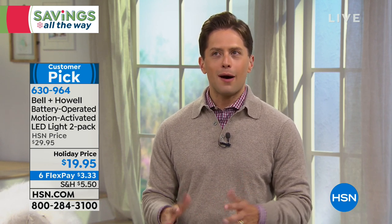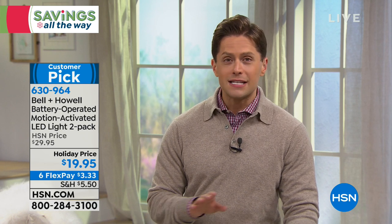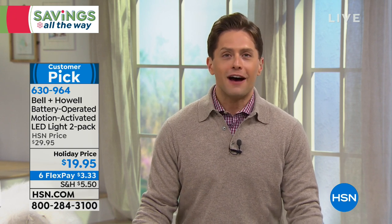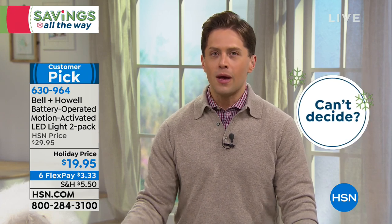Think for a moment about where you want them, how many you could use, and shop your heart out. We've got holiday pricing and special FlexPay — it is only today that a $20 item is available on six flexible payments. So if you want five or six sets, you can basically pay just the regular price of one to get them home and make sure they work for you.